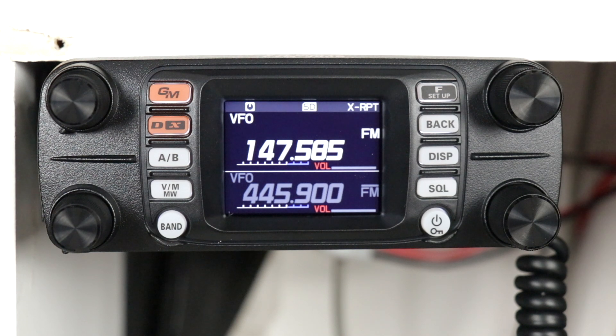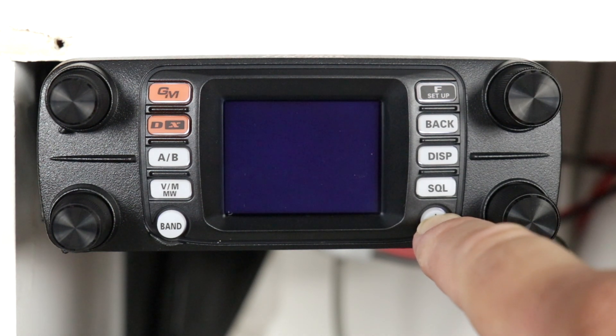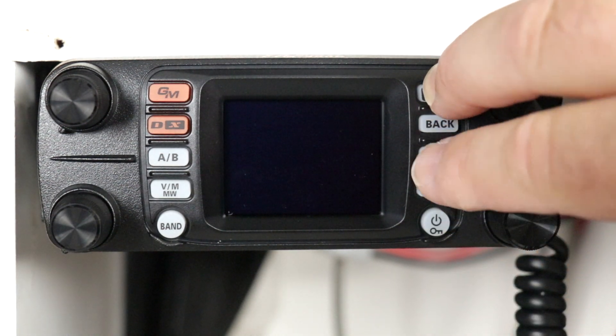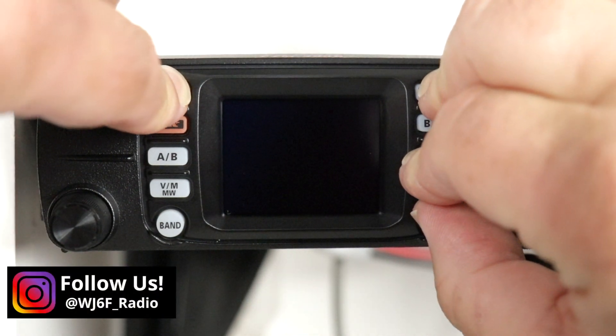Now when you want to put the radio back into normal function, make sure the power is off. Then you'll again press and hold the function, display, and GM button while turning the power on.